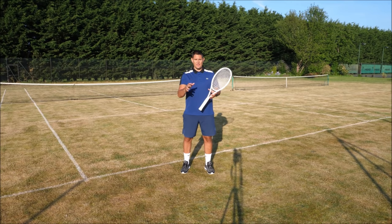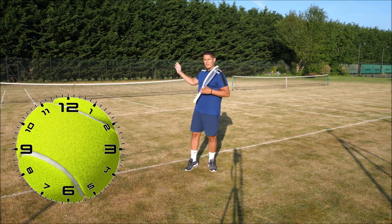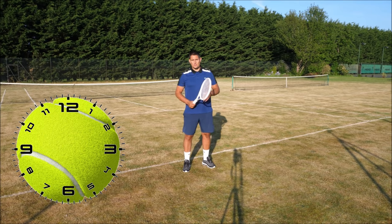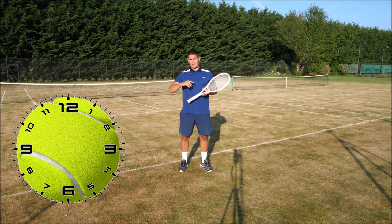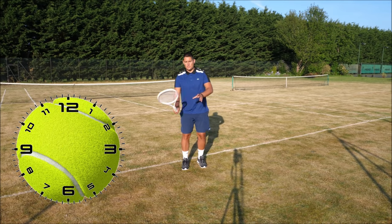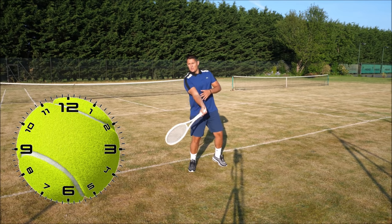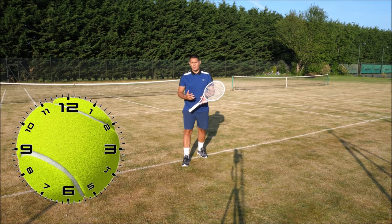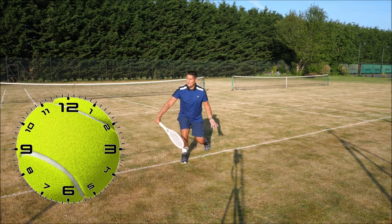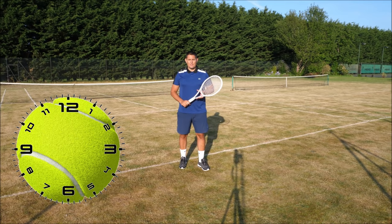A great way to think about hitting cross-court is to imagine the ball as a clock with 12 o'clock at the top and 6 o'clock at the bottom. If I'm going cross-court with my forehand, I'll hit the ball from 5 o'clock to 11 o'clock — across and up — giving it the arc to clear the net and dip into the court. If going down the middle or down the line, hit from 6 o'clock to 12 o'clock. The same applies on the backhand: cross-court goes from 7 to 1 o'clock, and down the middle or down the line goes from 6 to 12.